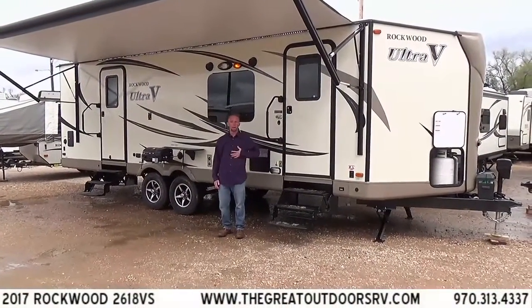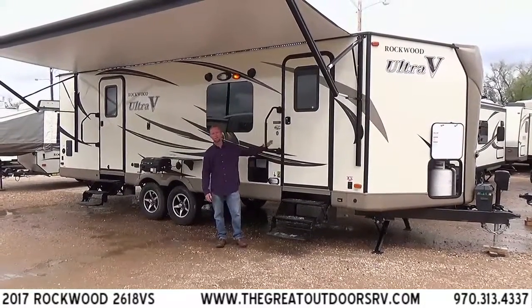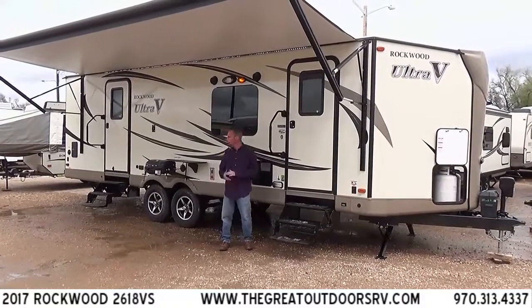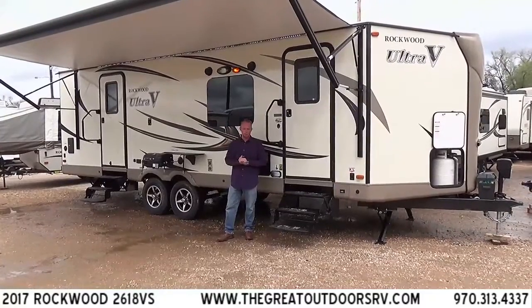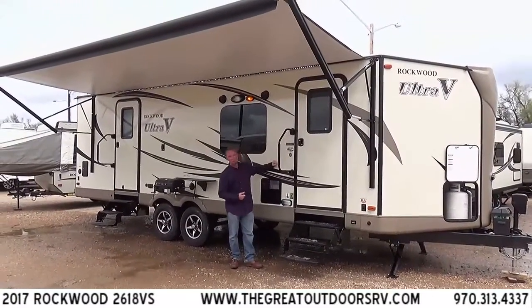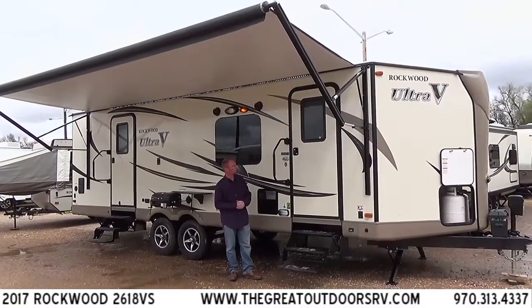Welcome to the Great Outdoors RV Company. My name is Ryan Specht and today we're going to be taking a look at the 2618VS. This is a new line from the Rockwood factory — they just came out with this season. It's the Rockwood Ultra V, essentially a smaller version of the Rockwood Windjammer, the number one selling fiberglass travel trailer of all time in the United States.